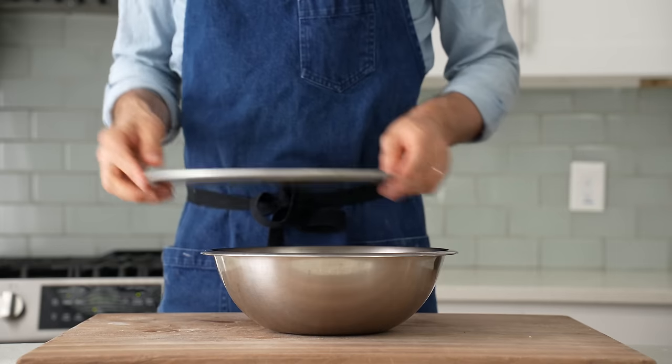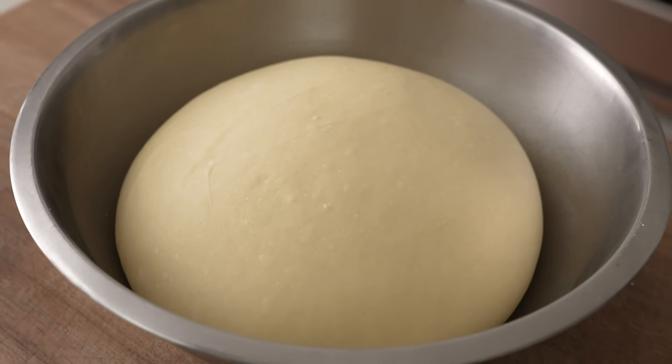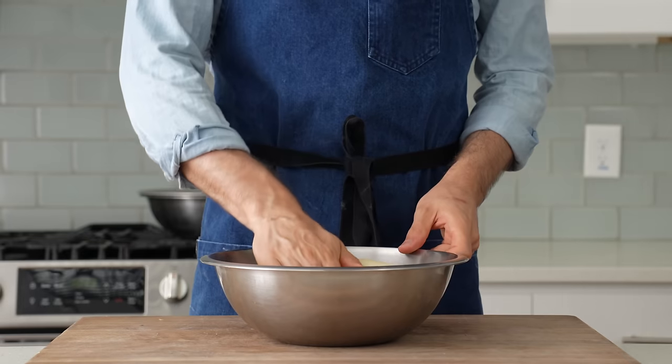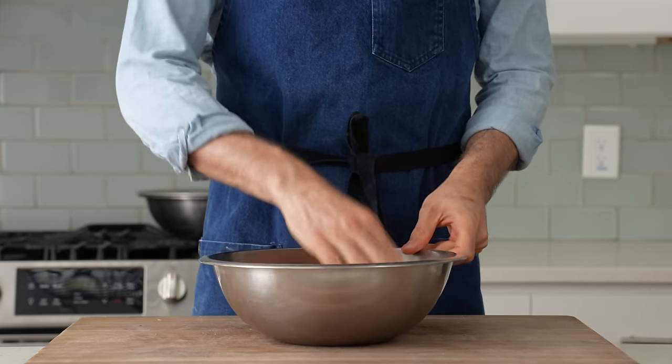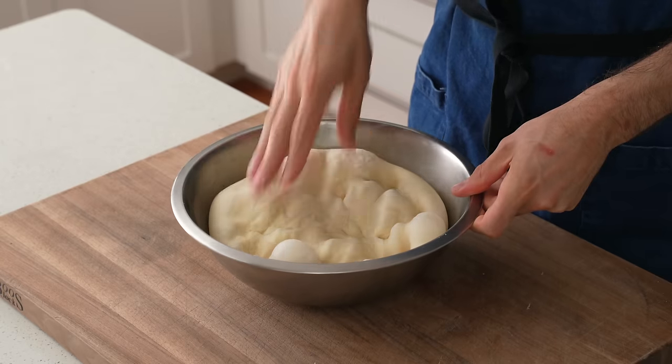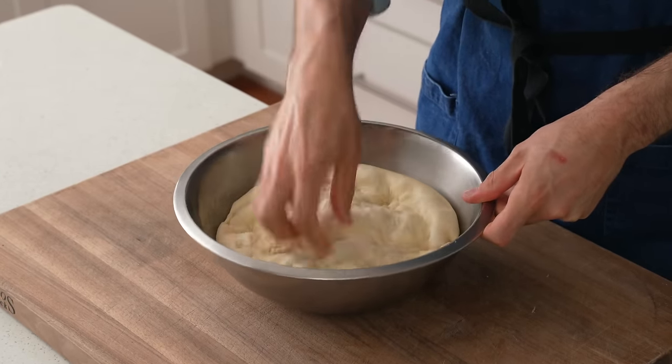From here, the lid goes on and I'll ferment it on the counter for 30 minutes. 30 minutes later, this thing has gassed up a lot — the extra yeast and conditioner in there are definitely doing their job. Now, I'm going to do something I don't usually do for most breads: aggressively degas the dough. There's going to be plenty of opportunity to capture more gas later on. For now, I need to flatten this out so that I can give it a proper strength-building fold.